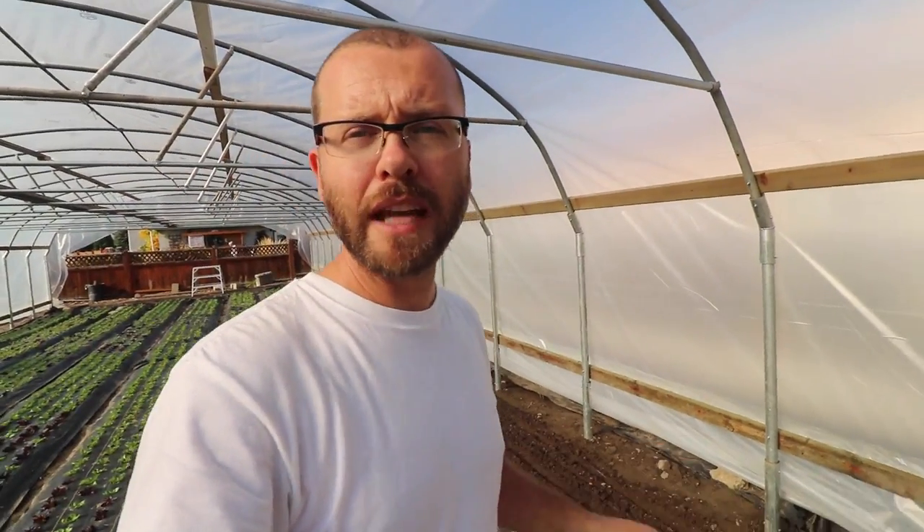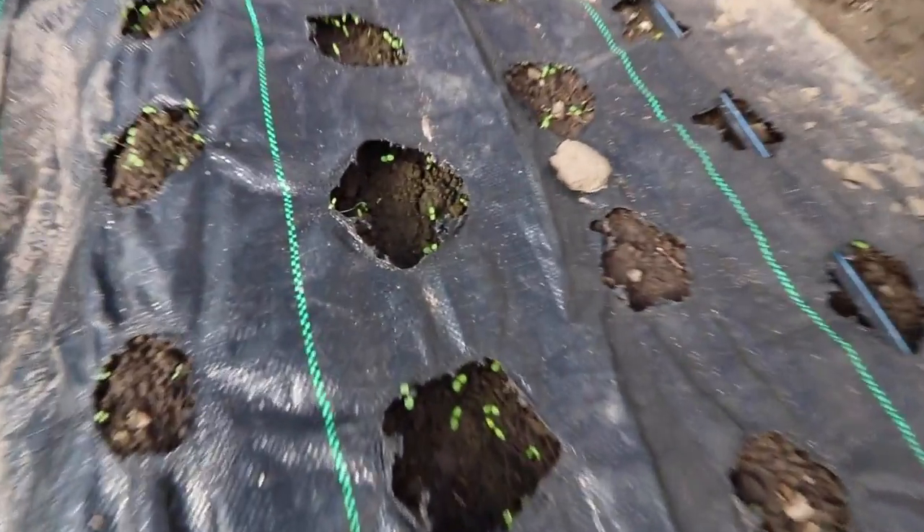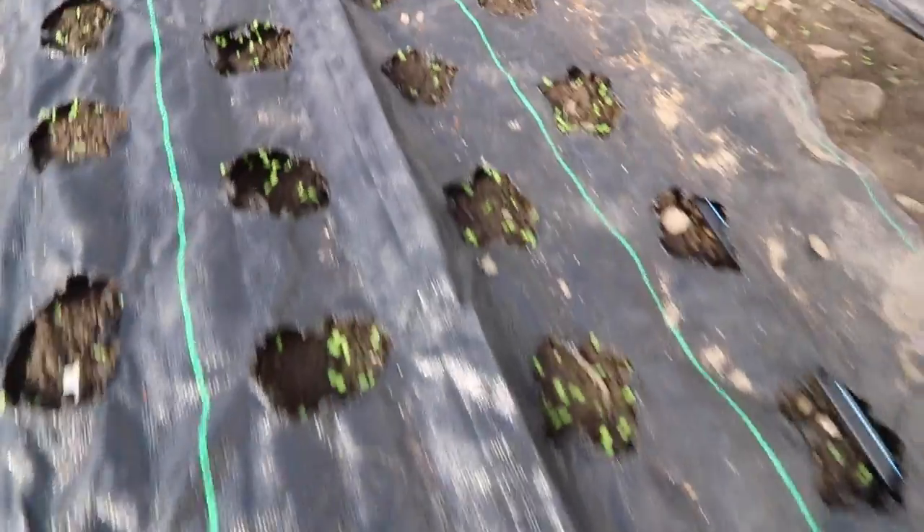This bed was just covered up with landscape fabric and was left unplanted when we transplanted all this lettuce. We ran out of lettuce and had 25 feet of bed left over. It sat there empty for a while and a bunch of weeds germinated on it, so it's a perfect opportunity to flame weed it.